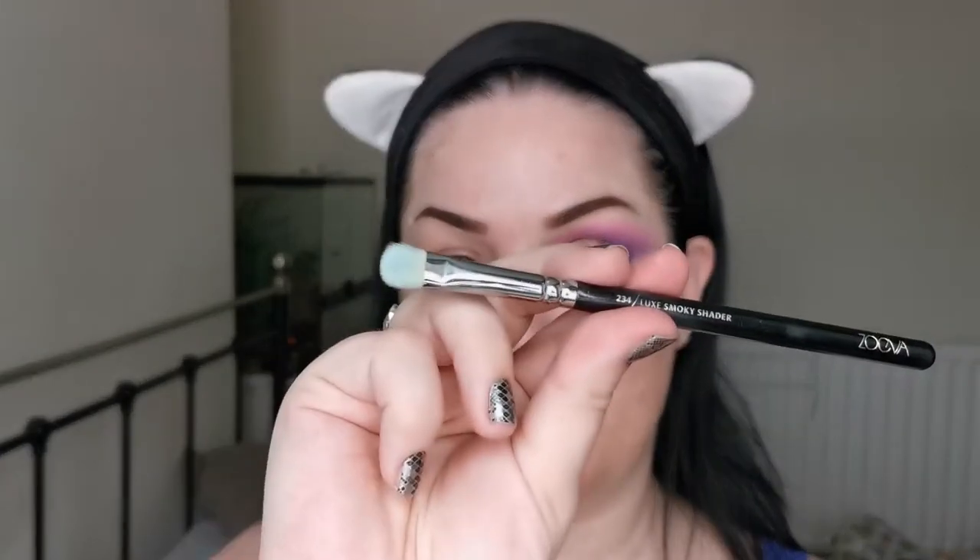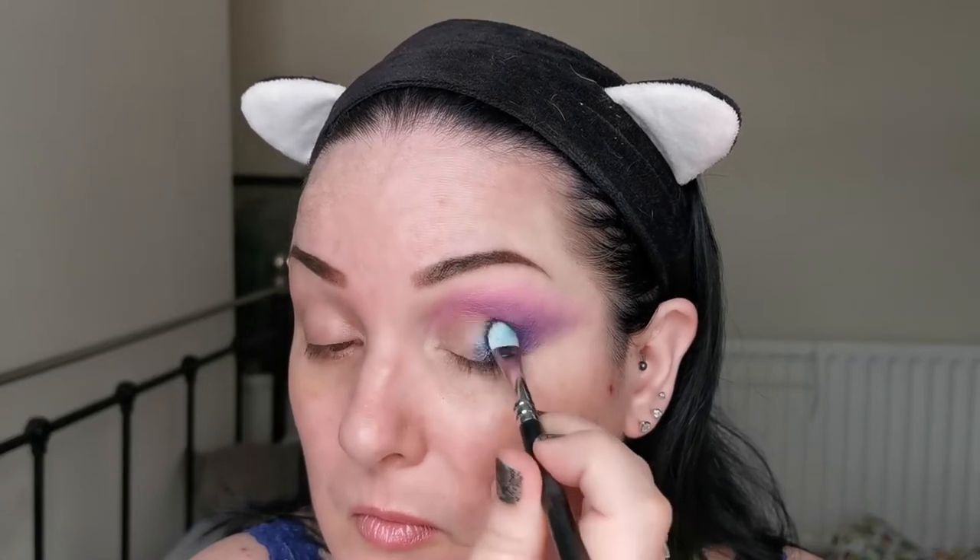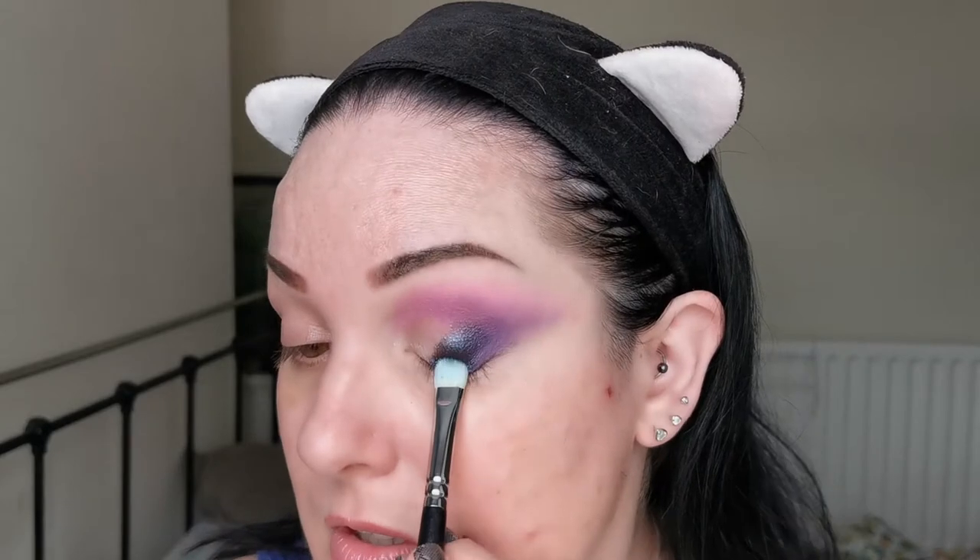I'm going to quickly pop on some NYX glitter primer and then we'll do the shimmers. Glitter primer on — I am first going to go in with Skull. I have no idea how you pronounce these, so I'm so sorry. I am going in with a Zoeva 234 Luxe Smoky Shader. Let's see what this baby does. Look at that — that is stunning.